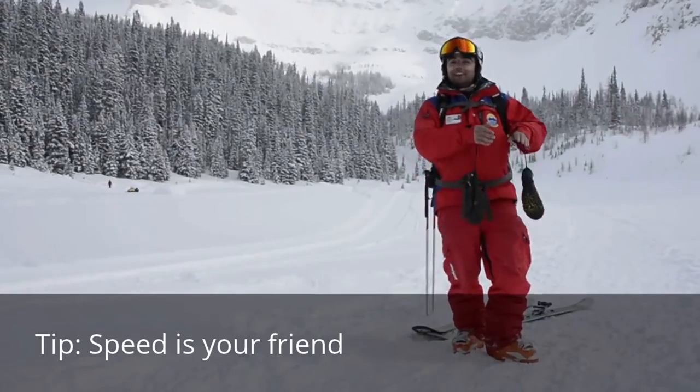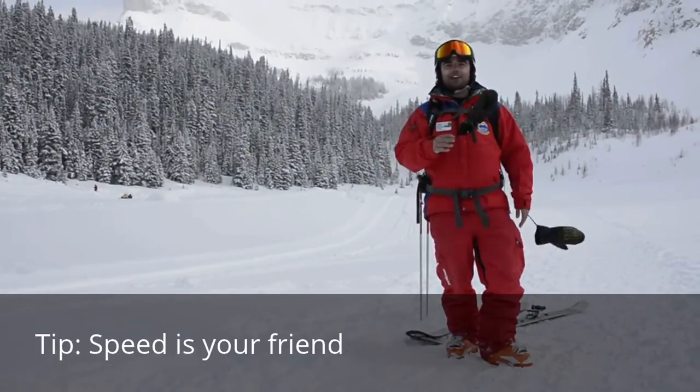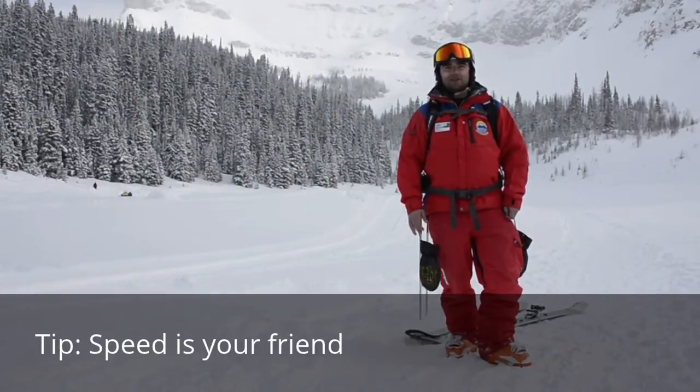Just remember that speed is your friend in the powder, so just go from turn to turn — and that's exactly how you get all those face shots you see in the movies. That's enough from me, thanks very much, goodbye.